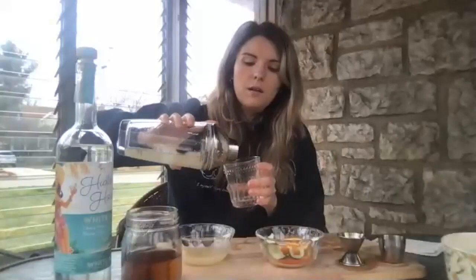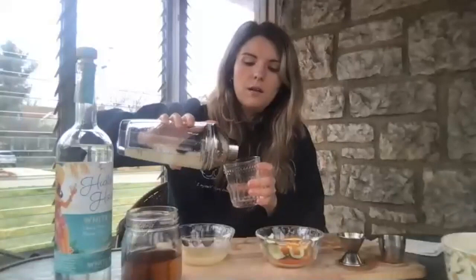Once that's nice and shaken up, you're going to take your cocktail glass. I did a little trick and just put this cocktail glass in my freezer, so it's nice and chilled and I don't have to put any more ice in here. I'm going to go ahead and pour my drink right in, then garnish with a little bit of my lime.